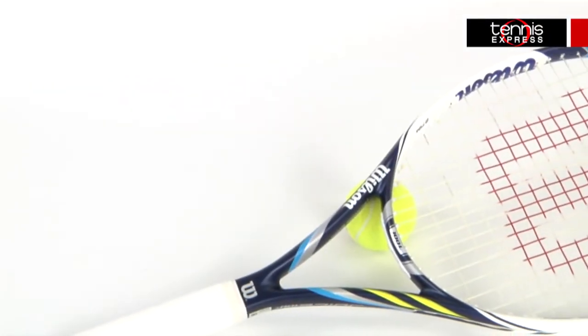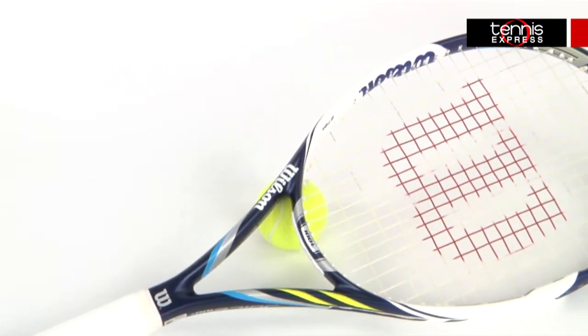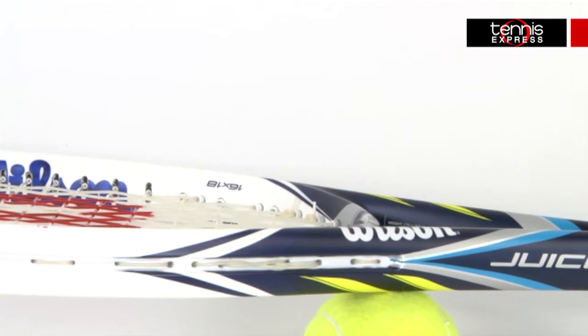The Juice 100 Lite features parallel drilling just like all the other rackets in the Juice line. This provides the racket with a more forgiving string bed that allows for a larger sweet spot and more power.